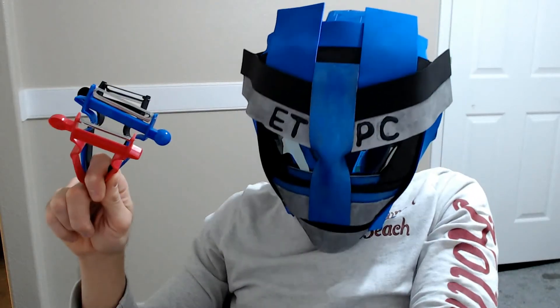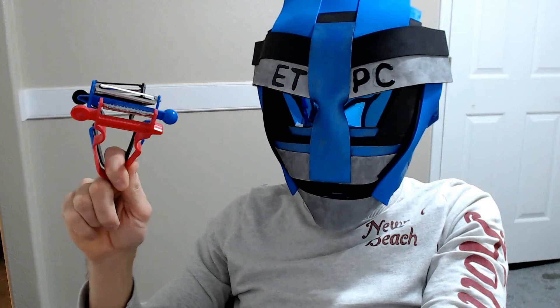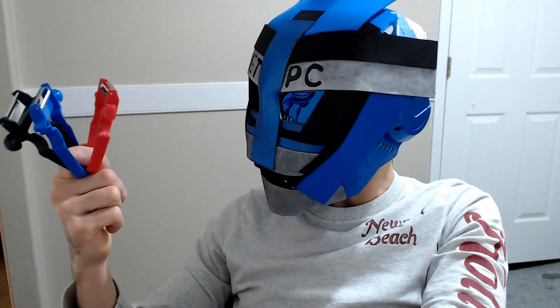Definitely a nice little tool for any kitchen. Thanks for watching this video everyone, take care out there. We'll see you next time we do a review — great little product here. Take care everybody, have a good day.